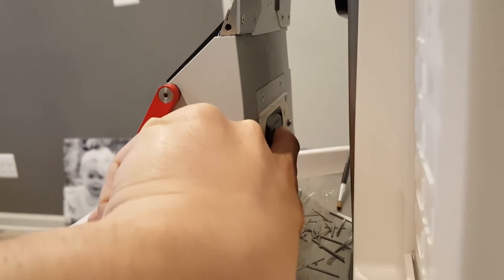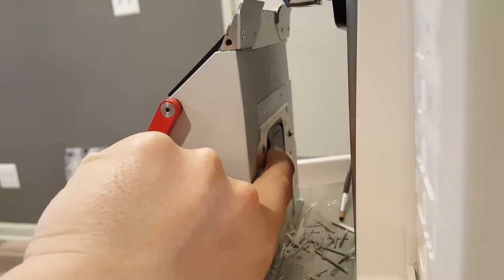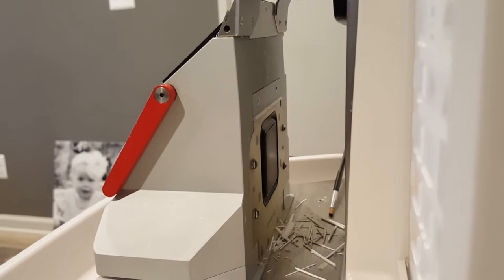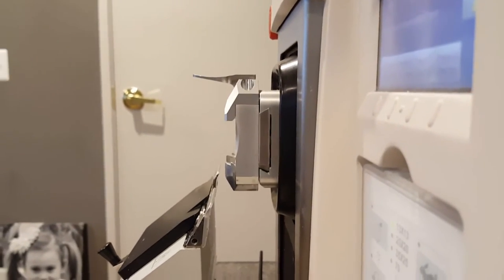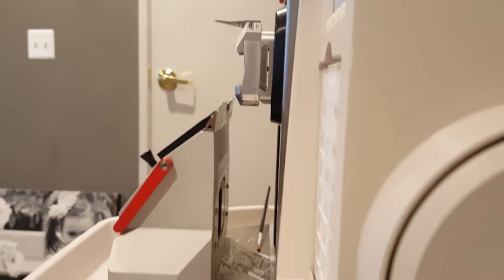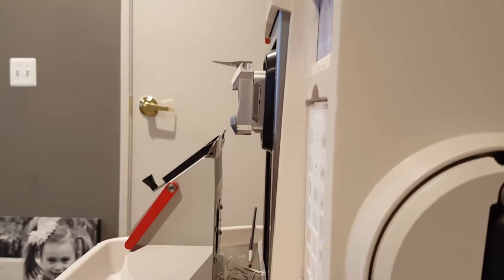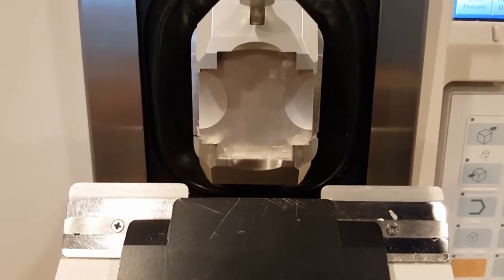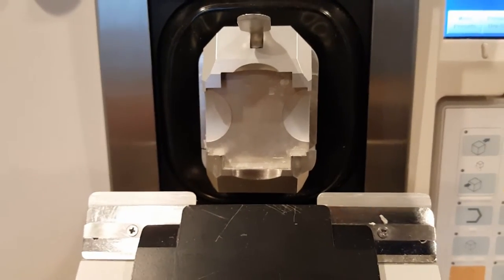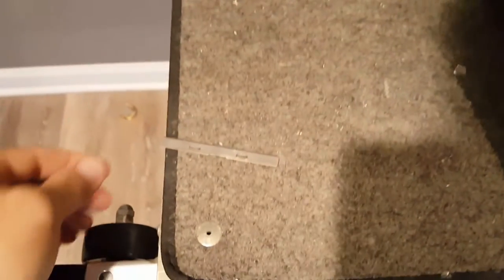This thing back here — this is what's so cool about this microtome. This is what's going to sense or measure where the face of the block is, and it will orient the objective head to the face of the block. It will automatically face your block for you, and it will trim and section automatically, unlike some of the other automatic microtomes where you have to bring the face of the block up to the cutting edge of the blade. But this, it will automatically do it for you.